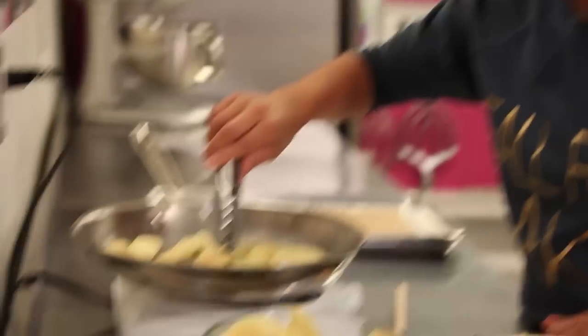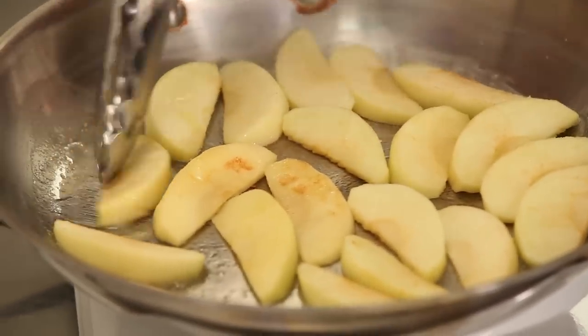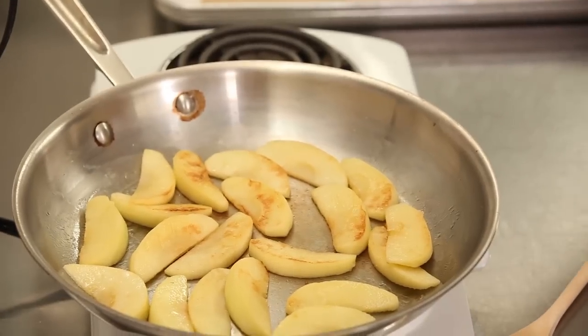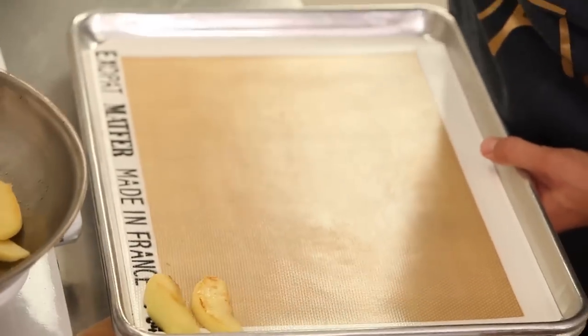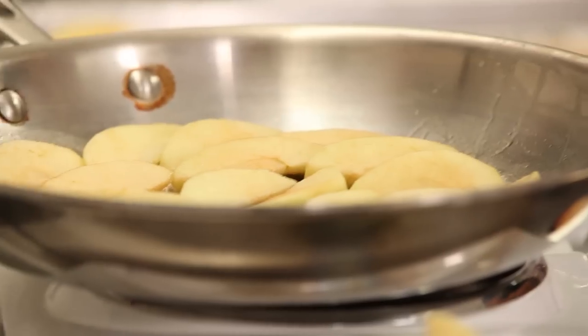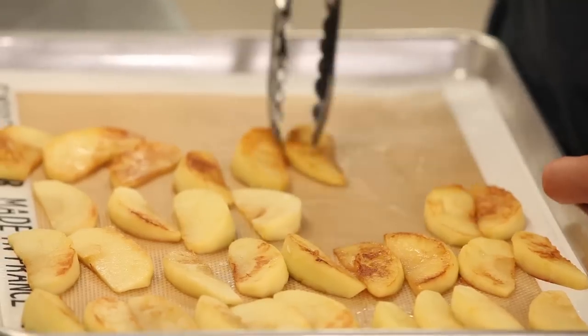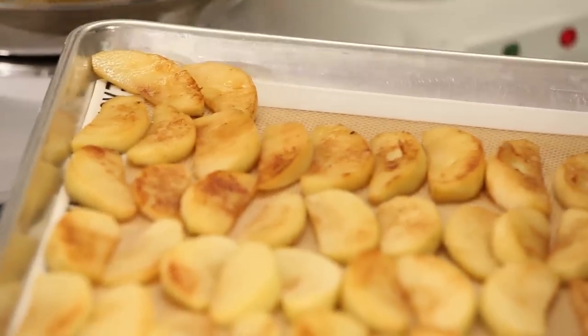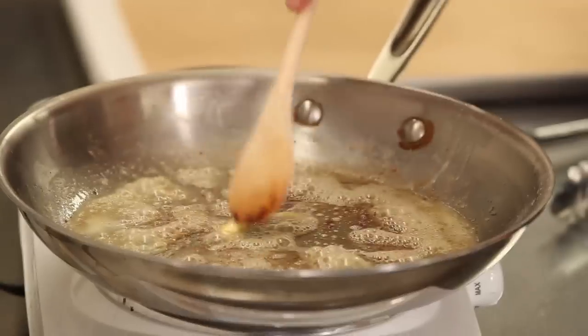I think the apples are ready to turn — I'm just going to turn one over and have a look. Yeah, you see a little bit of browning, which is really nice. Our first batch of apples is looking great. I'm going to take them out onto my baking tray and move on to the next set. We've sautéed all our Granny Smith apples, and we're going to move on to our plums — same procedure.